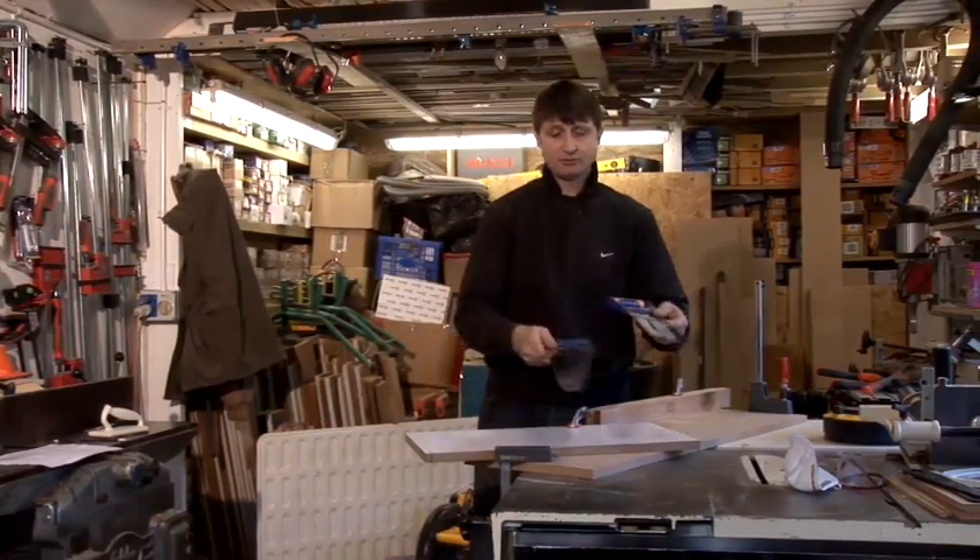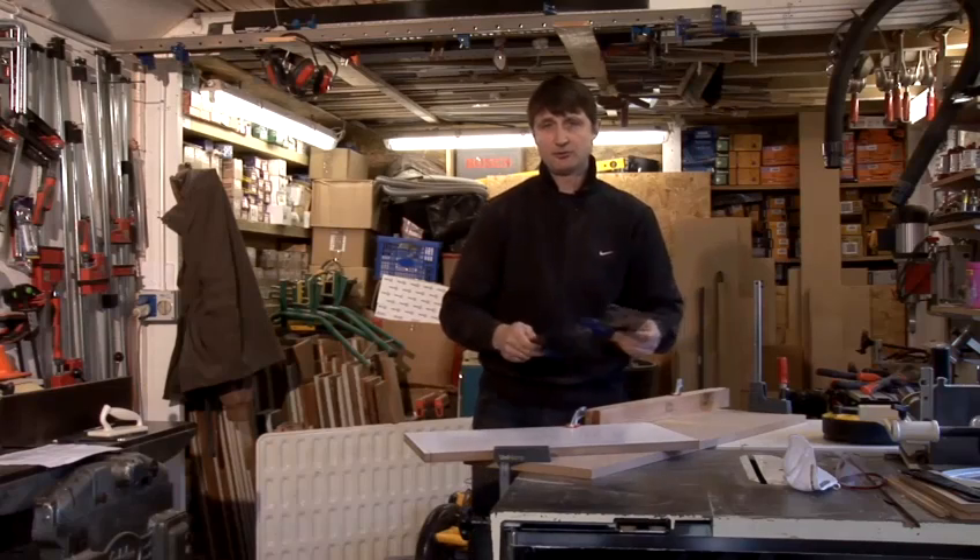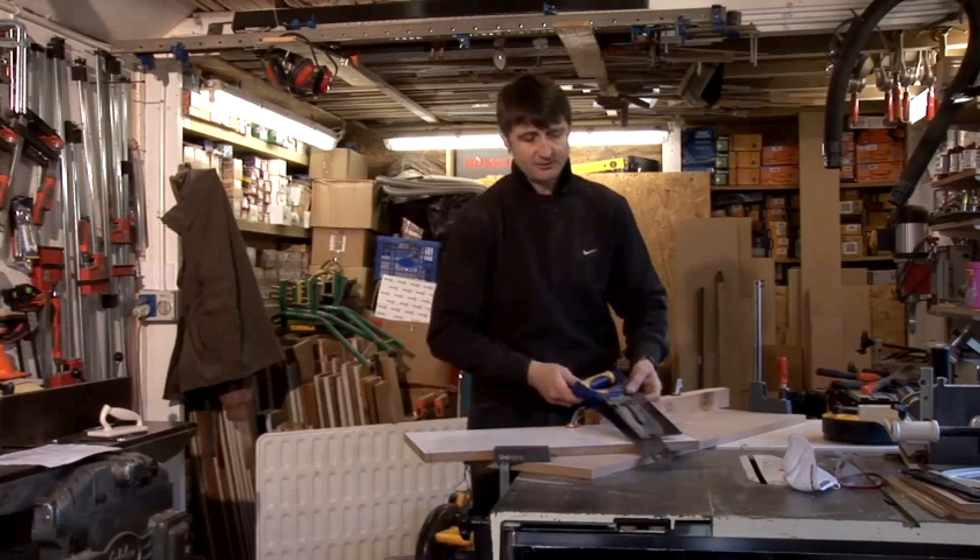So there you have it. That's how you use two of the most popular saws on the market, and I hope you enjoy using them. Thanks for joining us on how to use hand saws.